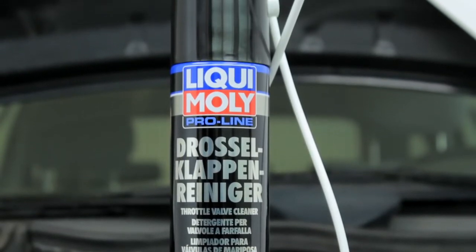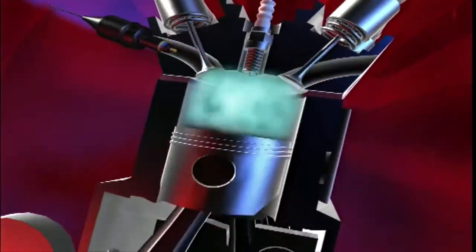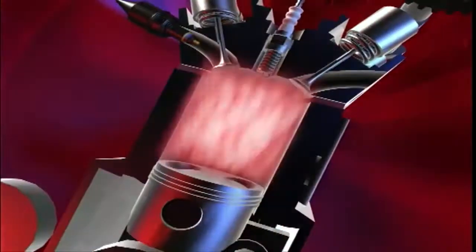Liqui Moly Throttle Valve Cleaner. Also suitable for catalytic converters. Liqui Moly: for technical and visual value retention for your car, from one single source.